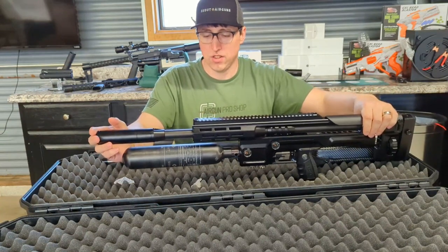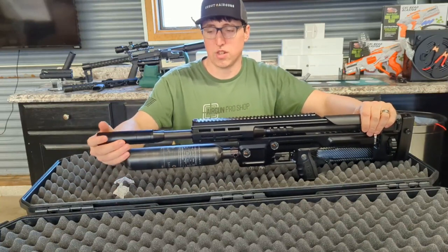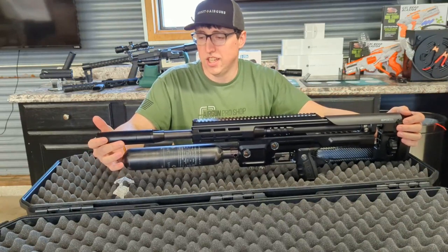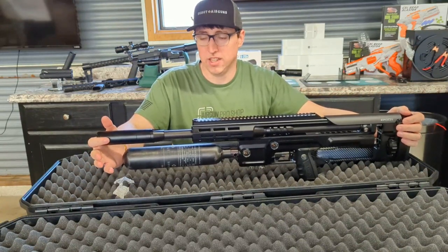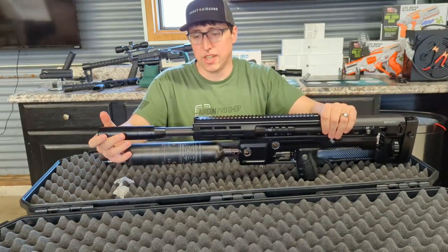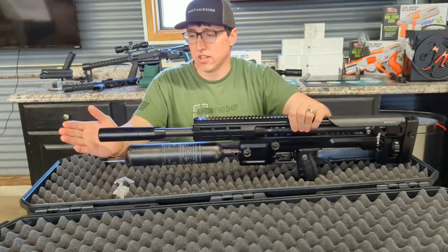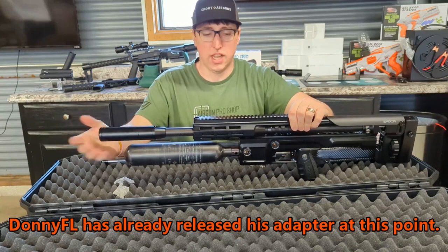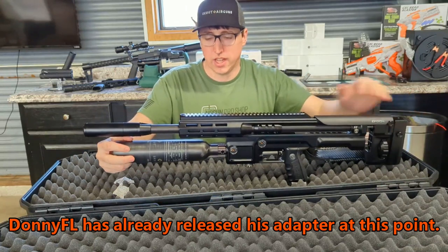On the short guns, the moderator doesn't work as well as you may think. It's really on there to help strip away the air from the pellet to give it the best chance of flying straight and true to the target. I'd heard that someone may be working on aftermarket equipment to attach other moderators to it, but we'll have to wait and see when that comes.